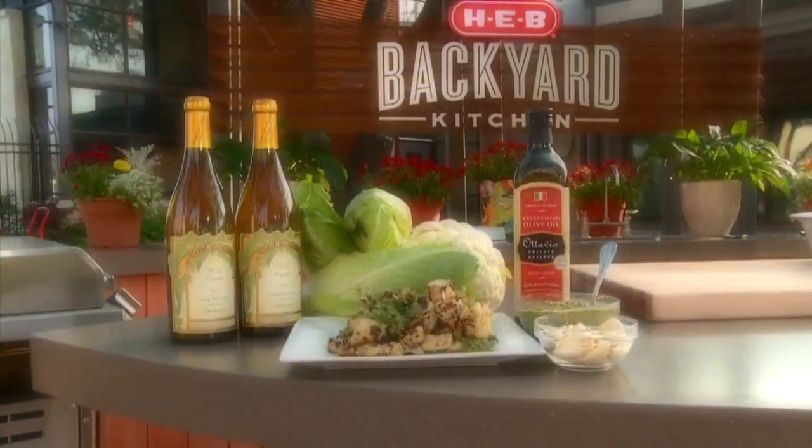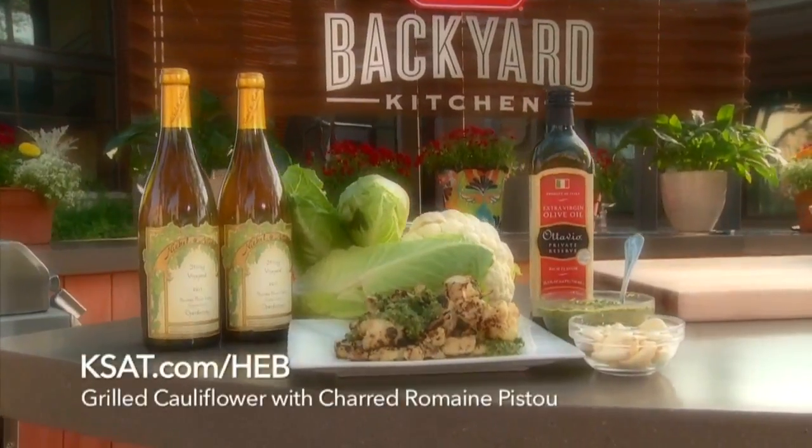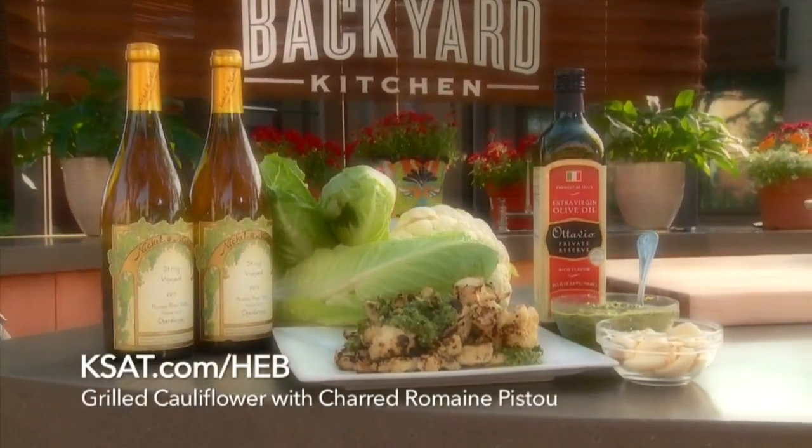Beautiful, look at that! Guys, for these and more great recipes, log on to our website, ksat.com/HEB.